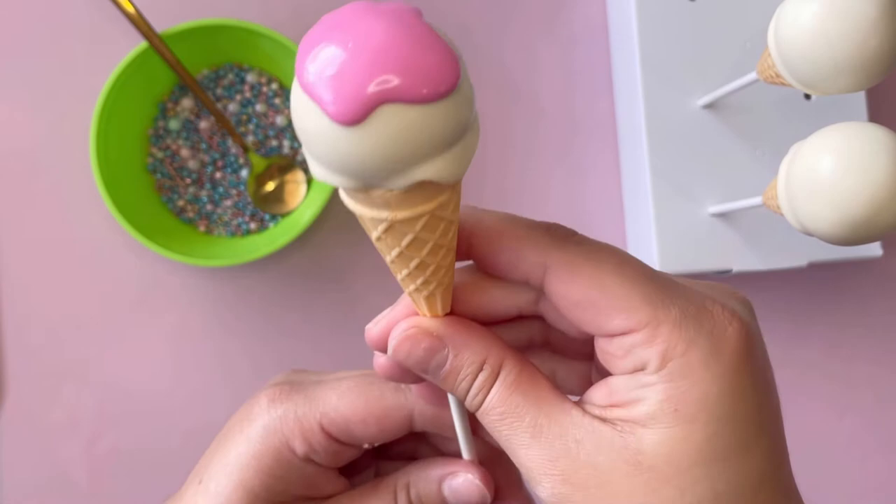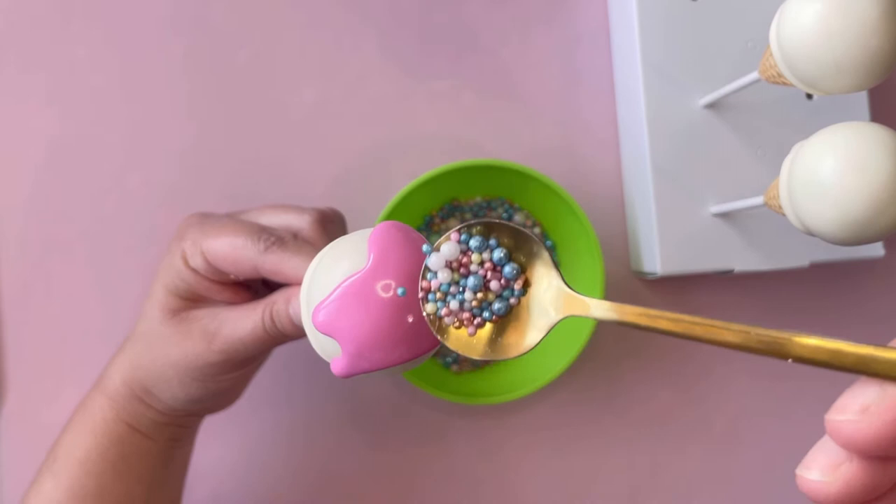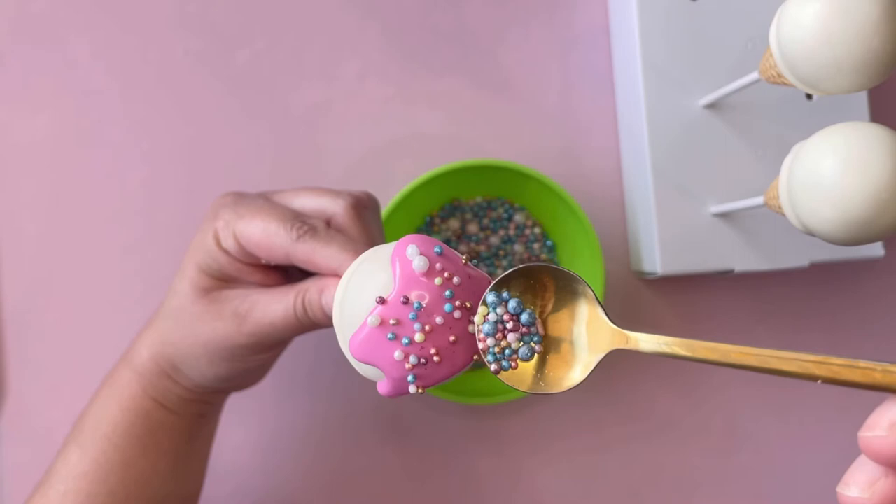Right here I'm just adding the drip. It's white chocolate that I colored pink, and then I'm adding the sprinkles. Make sure you shake it a little bit so it smooths out, and let it dry just a tiny bit before adding your sprinkles so they don't roll all over the place.